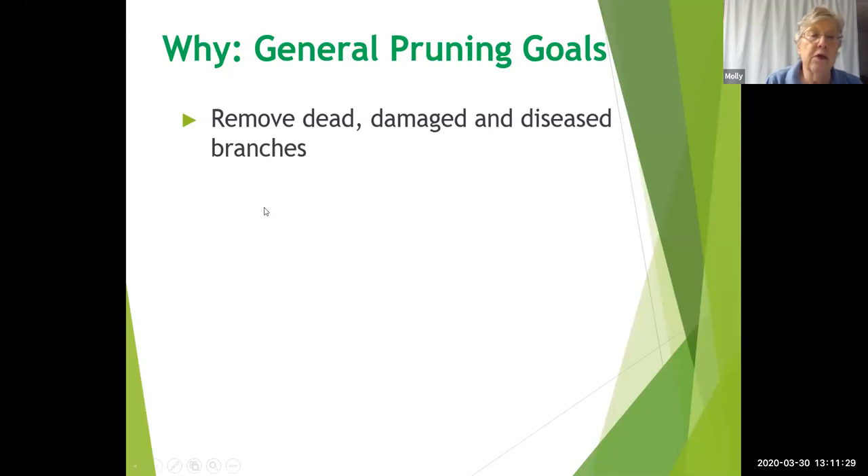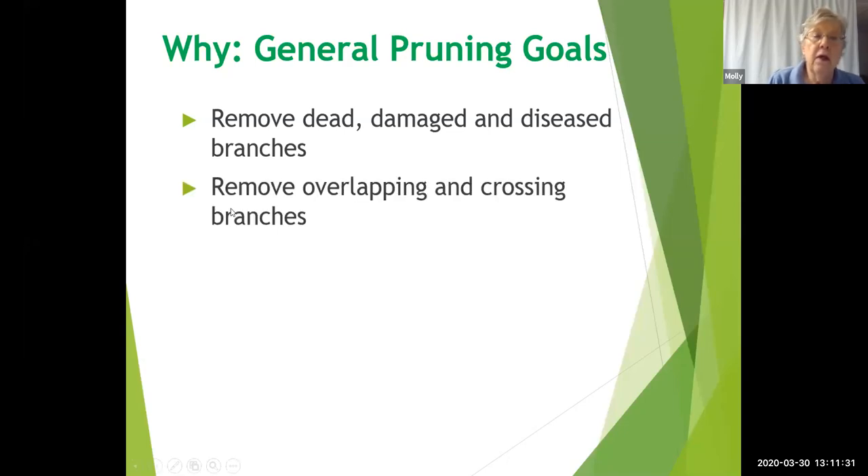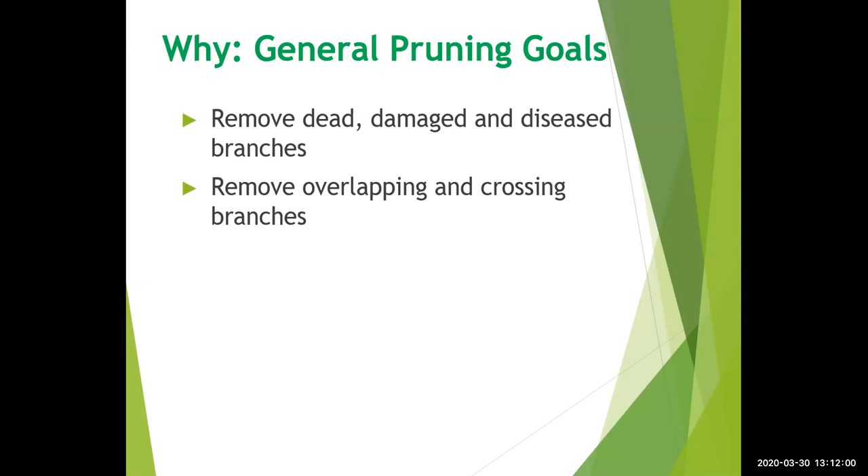The second thing: remove overlapping and crossing branches. With crossing branches that actually rub against each other, that rubbing motion caused by the wind is going to cause the bark to wear away, and that will be a perfect place for diseases and insects to infect your plant.